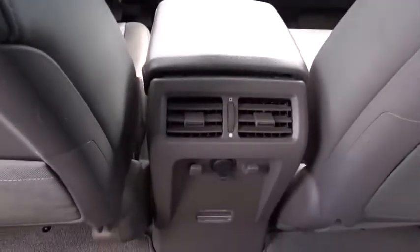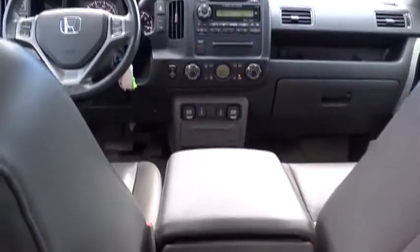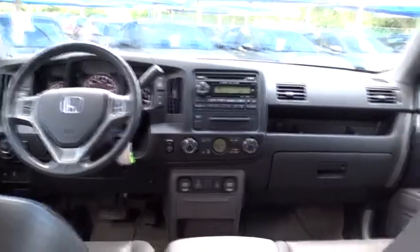This vehicle is Carfax certified one owner and qualifies for Carfax buyback guarantee. Your new ride is just a phone call away.